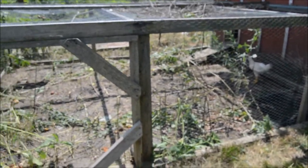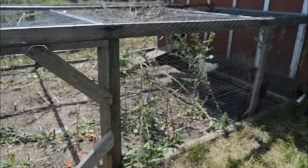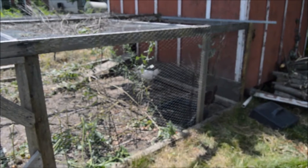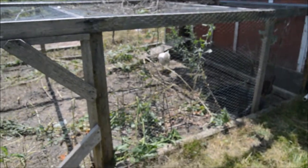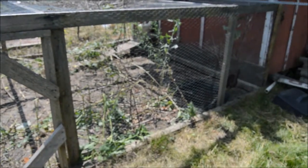This is our chicken coop. Last year we had about 15 chickens in this coop, and while we were away something came in and killed them all, so we had to start again from scratch this year. These are all the new chicks. The weeds kind of grew up in the coop so we've been having to knock them down, and the chickens have been eating them.